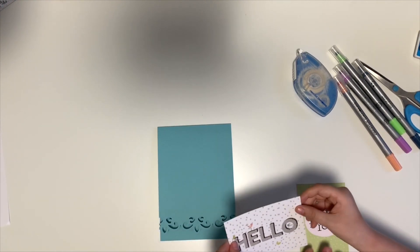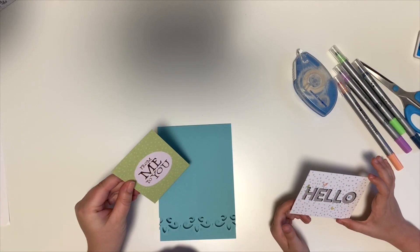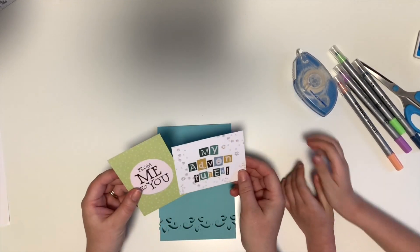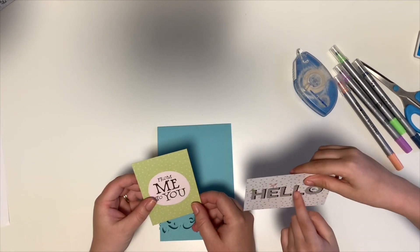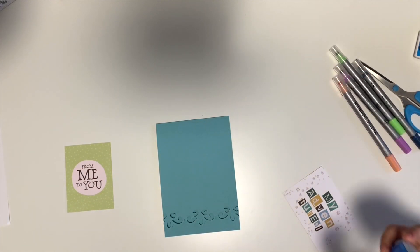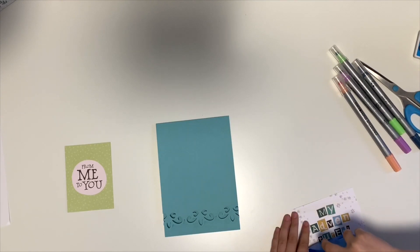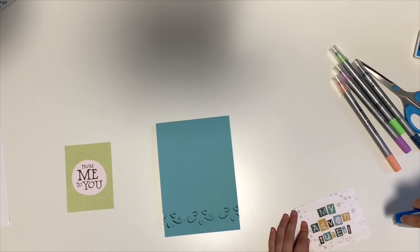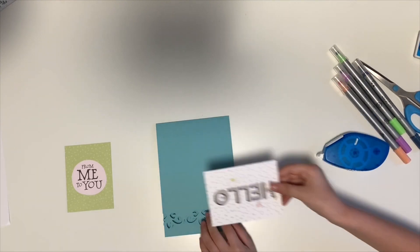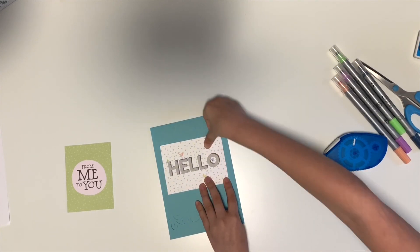So what would we like it to say? Love, hugs and kisses from you to me? Hello or my adventures? Hello? Perfect. Okay, so why don't you write that down?